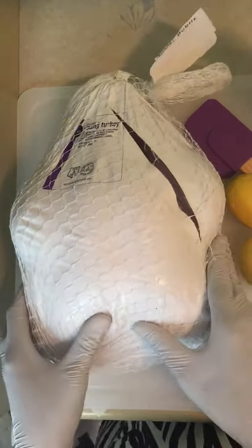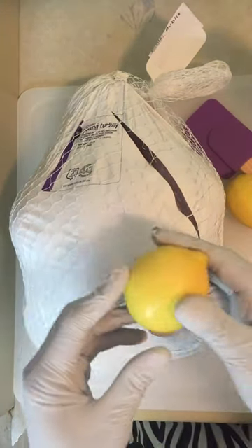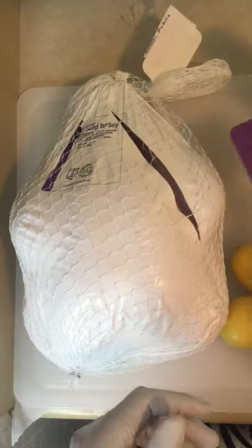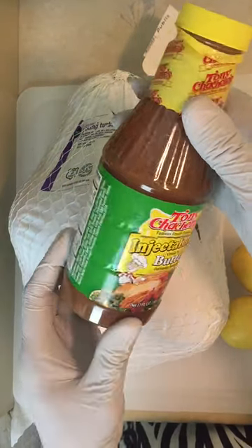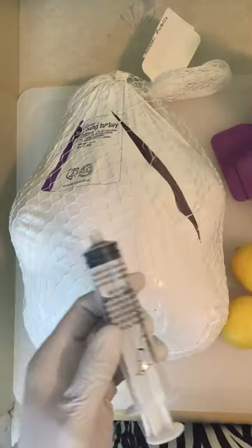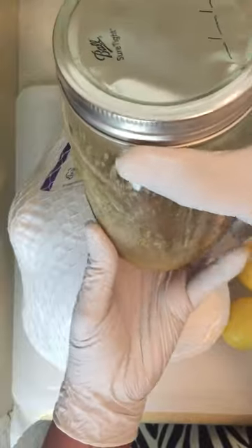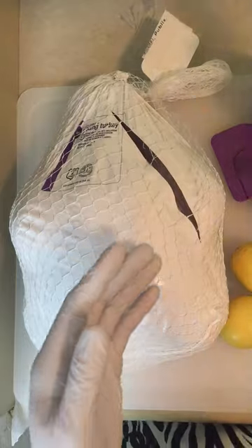Let's start with the ingredients. Of course you need your turkey. You need two lemons — not one but two — and then a spatula to mix up the juices and the butter. I have this Creole marinade as well as my injector, a bowl to put it in, and the can of infusion butter. That butter, yes.